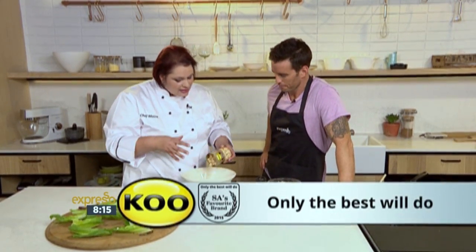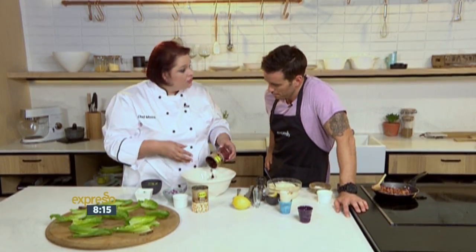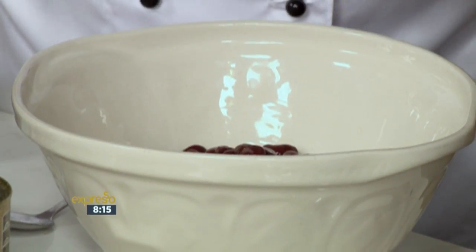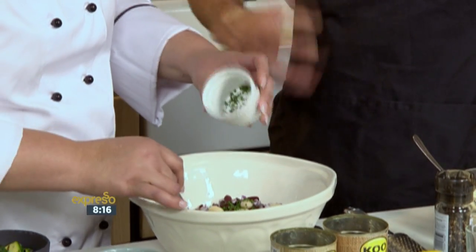So we are using beans - beans are very full of protein, keep you full for longer, and are delicious. We're using Koo butter beans - I've just drained and rinsed them. Butter beans actually have the most protein, believe it or not. And then the Koo kidney beans - I like the kidney beans because of the nice vibrant colour; it adds a lot of zhuzh to your dish, the X factor. Then we're adding in some red onion. It's very understatedly used - not many people like to use it, but it's a little bit sweeter than the white one, and it goes well with all the colours, especially when eaten fresh.